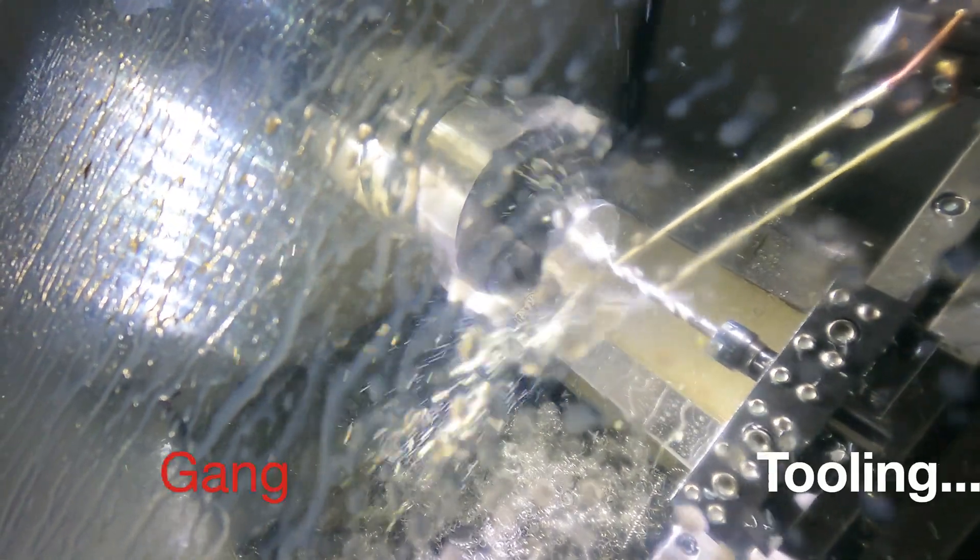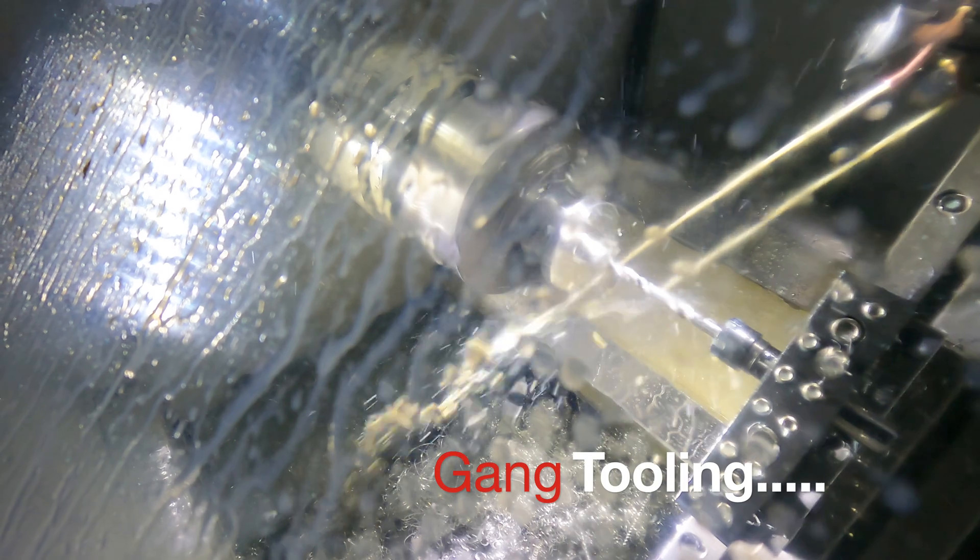Peck depth: 5mm, 5mm, 6mm, 6mm, 5mm, 7mm.